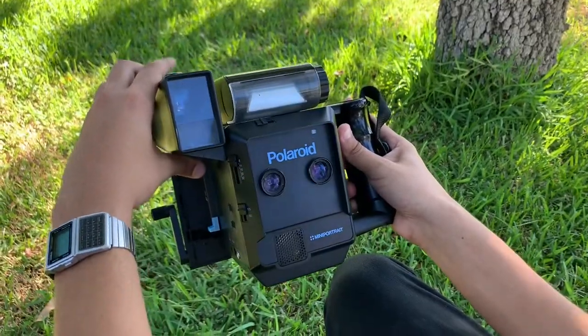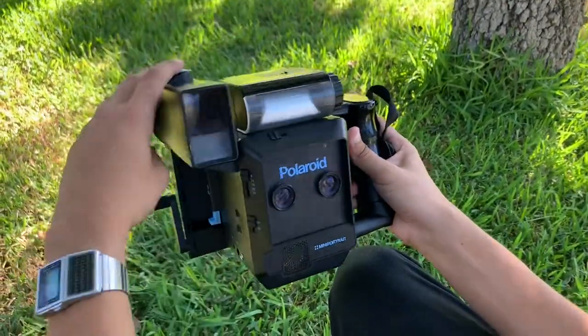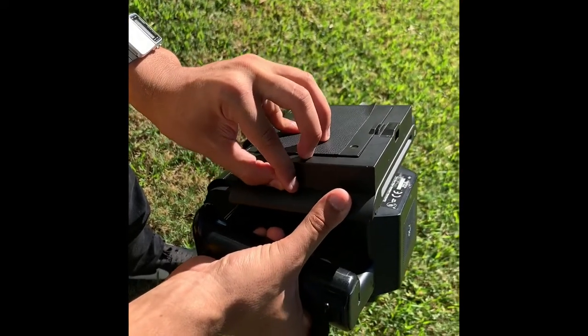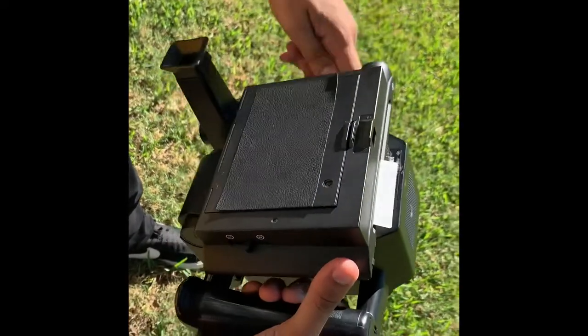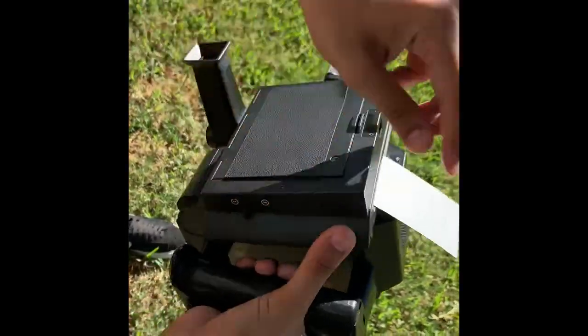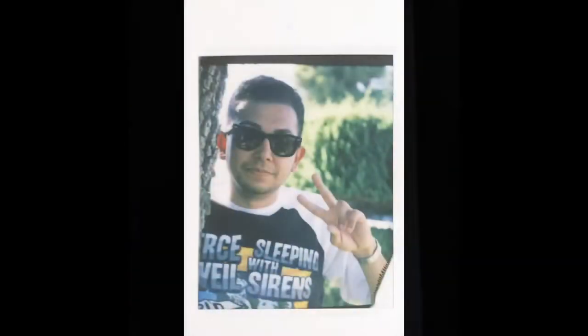So if I put both lenses to fire, you get an image pretty much on both sides, and since there's nothing on the left side but the film on the right side, you pretty much get a nice, perfectly in-focus portrait on Instax mini, which is crazy because I didn't even know you could shoot this format on this actual film back.